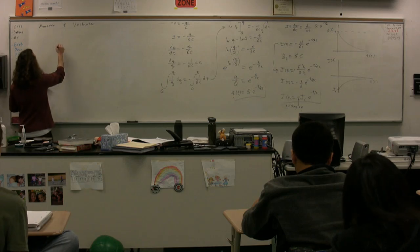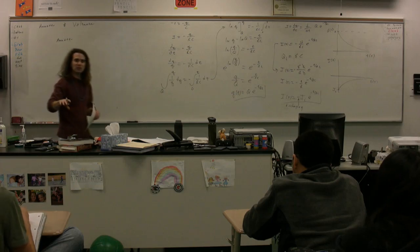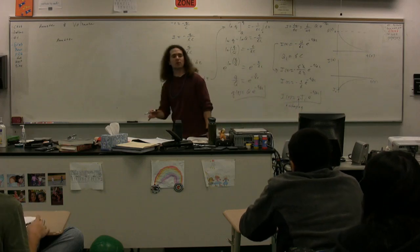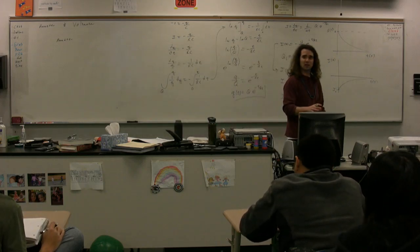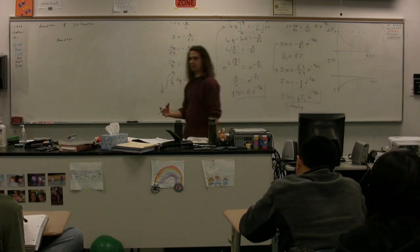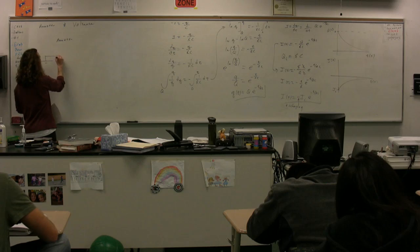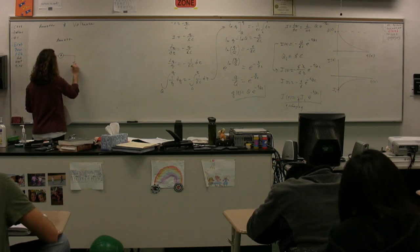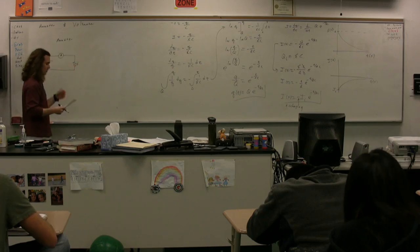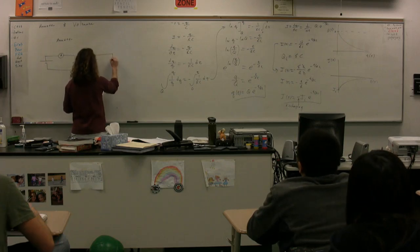We need to decide for our ammeter — and these are little things you need to know about how to use an ammeter and how it's designed. So we're going to go through how to put an ammeter in a circuit. You need to decide: am I going to put the ammeter in series with the object I'm trying to measure the current through? We're trying to measure the current through this resistor. Or am I going to put that ammeter in parallel?